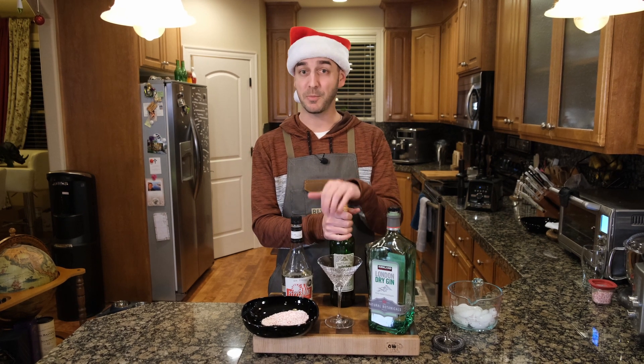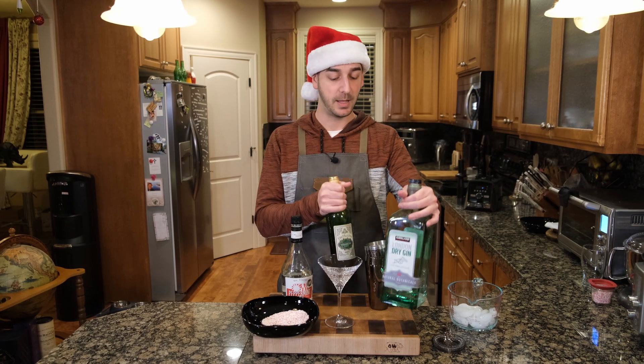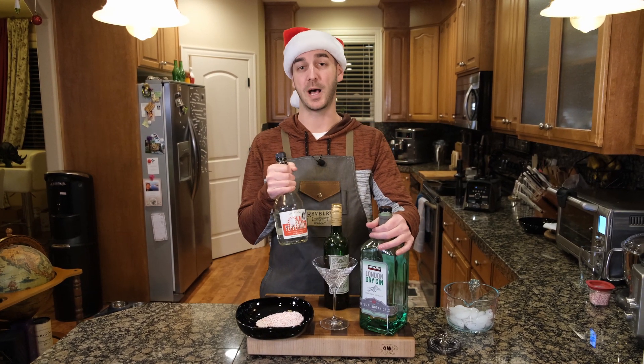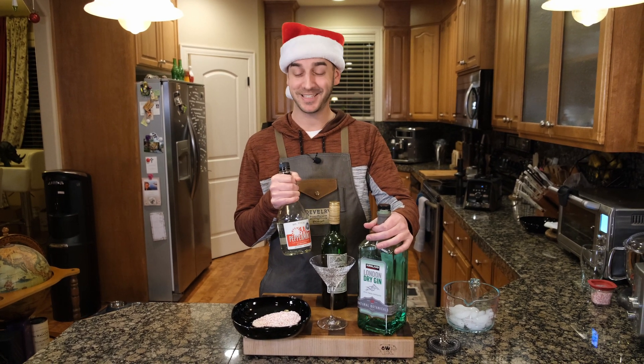In this peppermint martini, we have the basics for a martini. But instead of using olive juice, we are using peppermint schnapps. I'll be honest with you, I'm not sure if it's gonna be good. This is the first time making this.